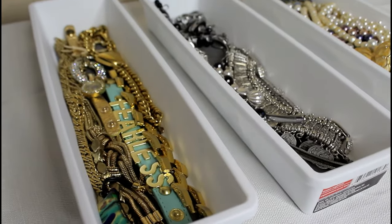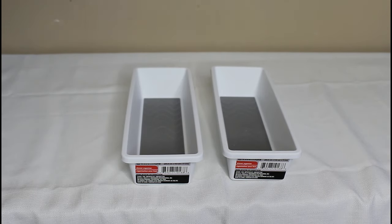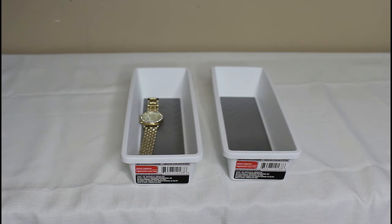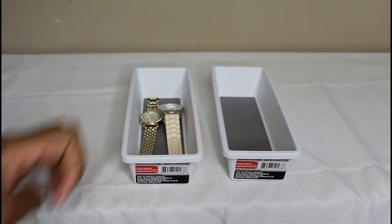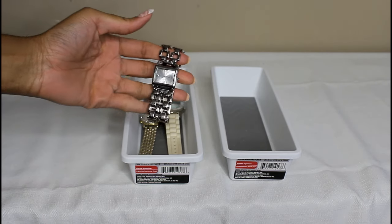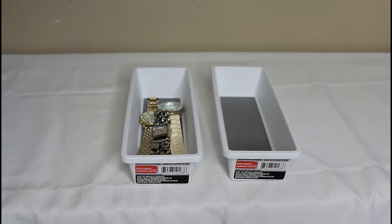This is what it looks like when they're all done. For my watches and my jewelry sets — so earrings that have a matching pendant — I'm going to use these two shorter containers. I thought it was a great idea to put jewelry sets together in one box, because I always lose one piece: I'll have the earrings and not the necklace, or the necklace and not the matching earrings. It's so much better to have it all in one place.